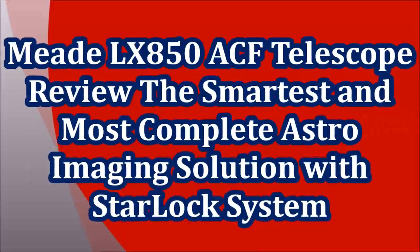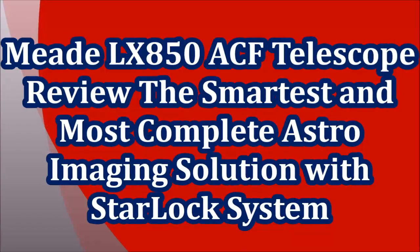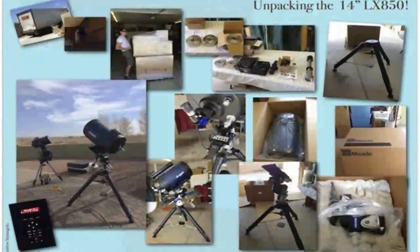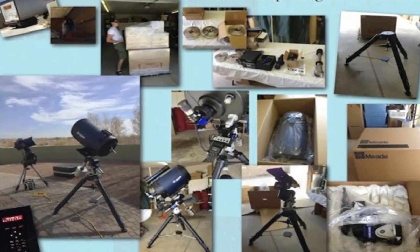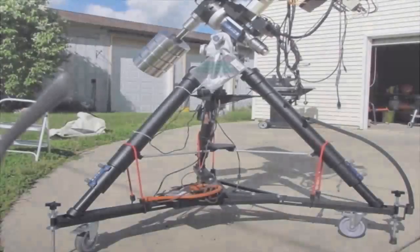Meade LX850 ACF telescope review — the smartest and most complete astroimaging solution with StarLock system. The Meade LX850 with StarLock: a smarter telescope system, only from Meade.